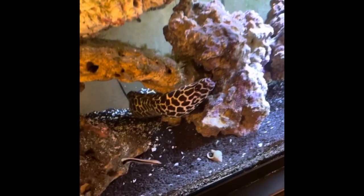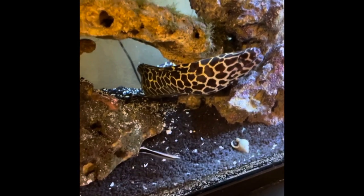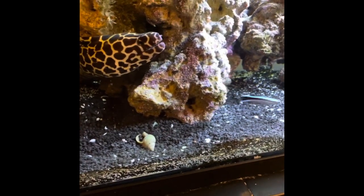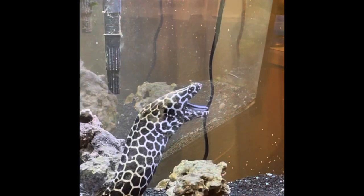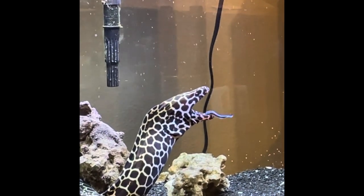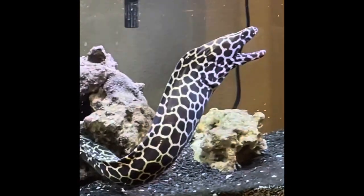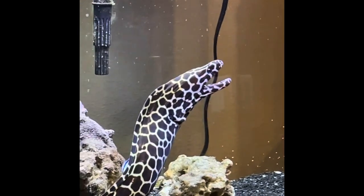The very first addition was a cleaner wrasse. In doing research, I found out that these fish can form a symbiotic relationship with ocean predators, in which the cleaner wrasse eats the dead skin and parasites off of the predator, and in return the predator provides the wrasse food. So the eel is benefiting by having parasites and dead skin removed, making him happier and healthier, and the wrasse is benefiting by having food. And thus, we have a symbiotic relationship.